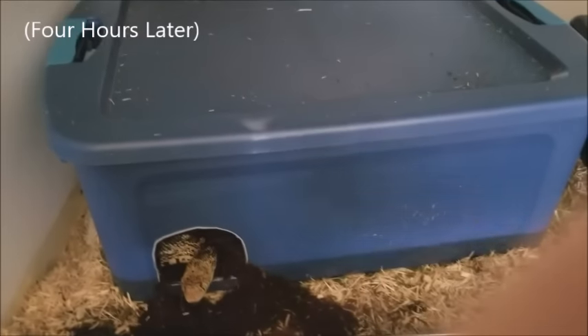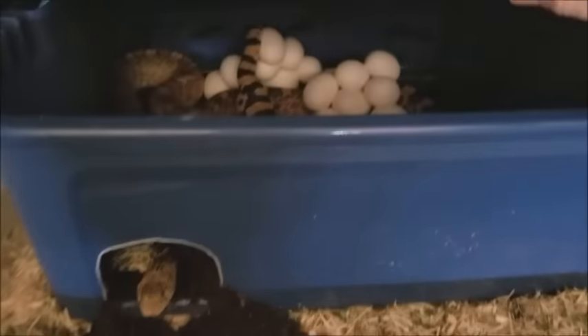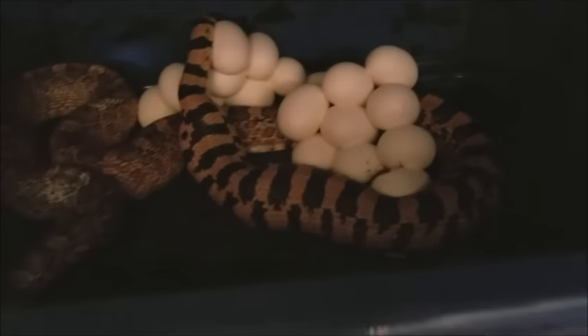Oh, we have eggs! I think she might still be laying though — keep going, I won't bug you. Okay let's see how she's doing. Holy — she is still pumping them out. Okay I will check back later.